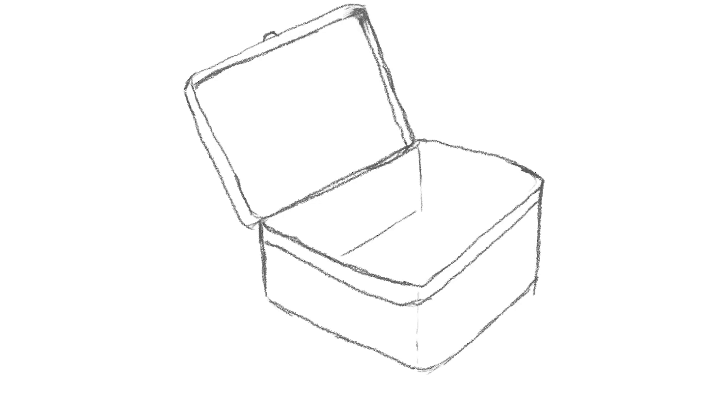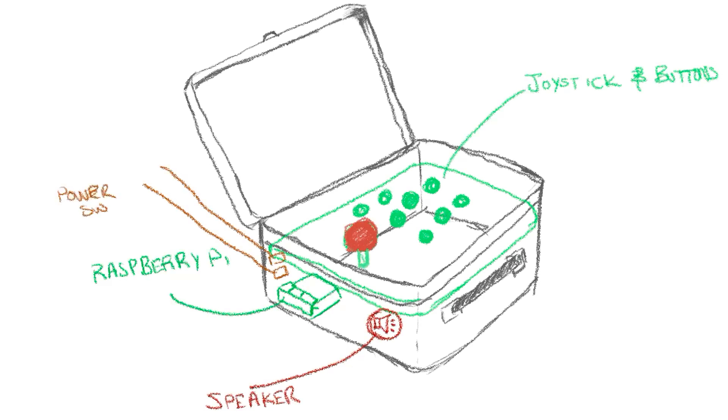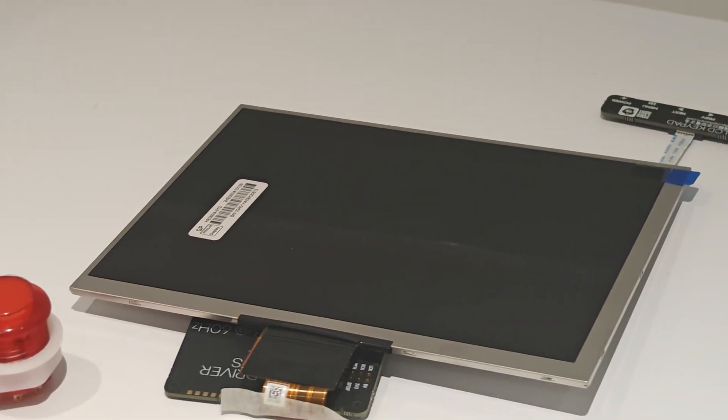Like with all my builds, I come up with a sketch and all the stuff that is required. For this I obviously need a tin lunchbox, the joysticks and buttons, a Raspberry Pi, a speaker, a power switch and charging port, and an LCD screen of some sort. I've left a list of all the parts I used in the description below.